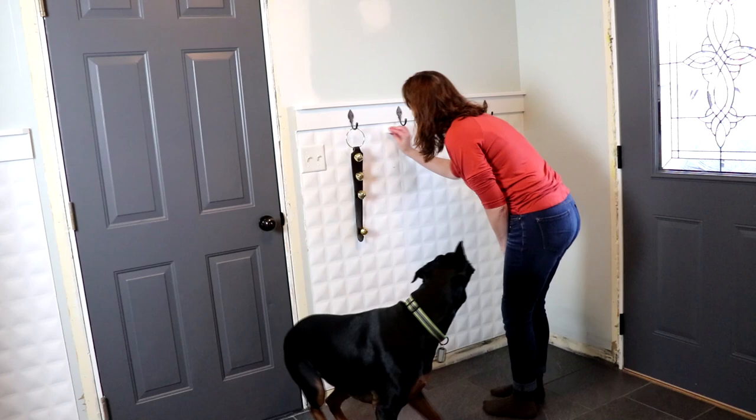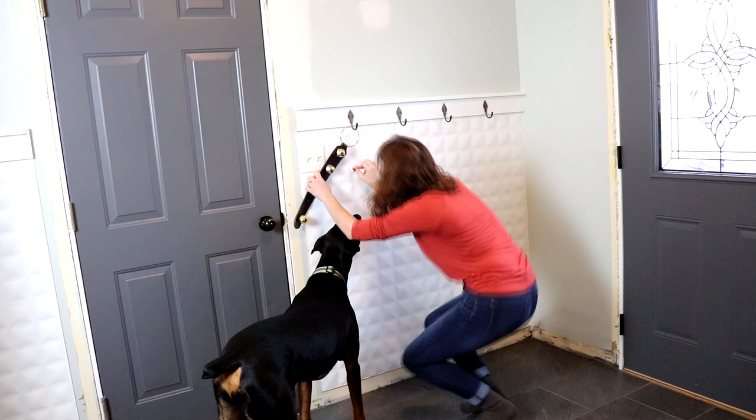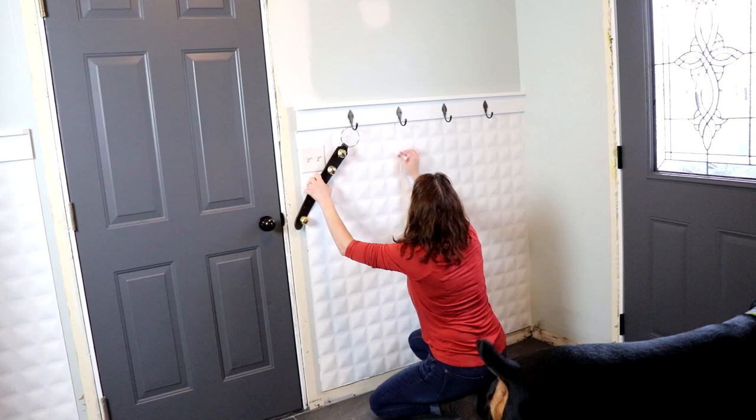I'm taking a magic eraser to this wall here, where it gets pretty dinged up from backpacks and coats and whatever else my kids hang on the hooks — dog leash, whatever else. Odin is giving me kisses, the floor is all dry, the water's put away. Oh, Allie's home!